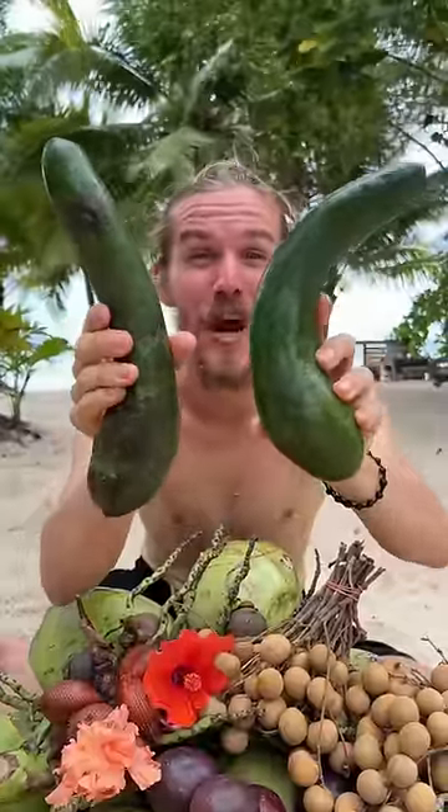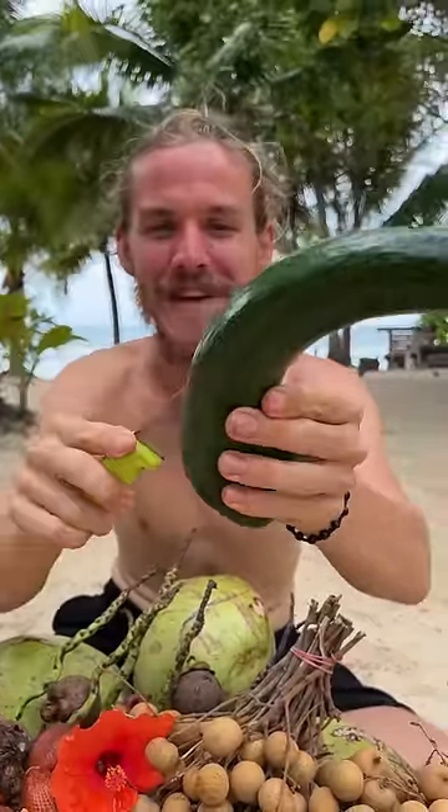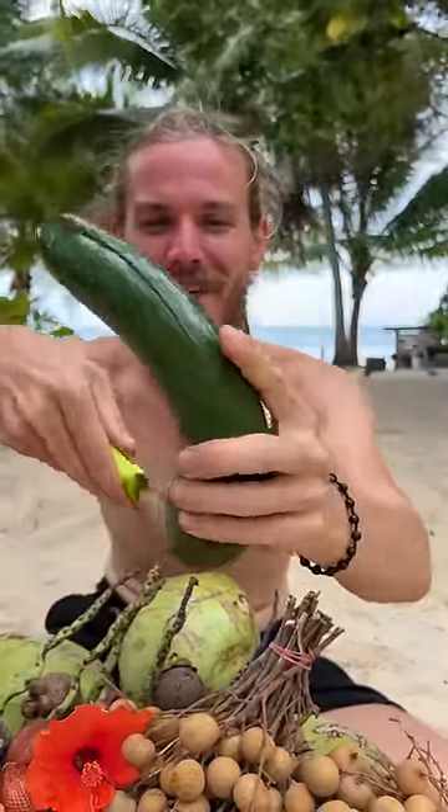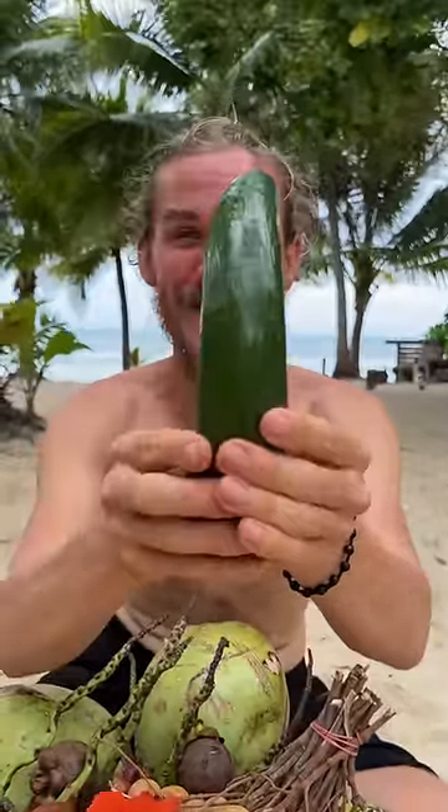These are long neck avocados. You just cut them like this through the neck — see that? All around the edge and then to the middle. And now, are you ready to see what's inside?